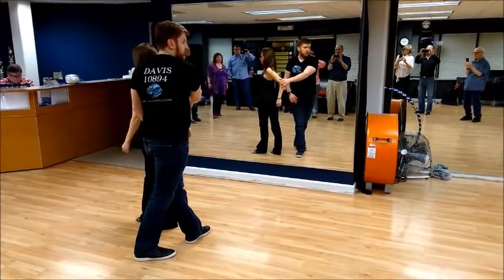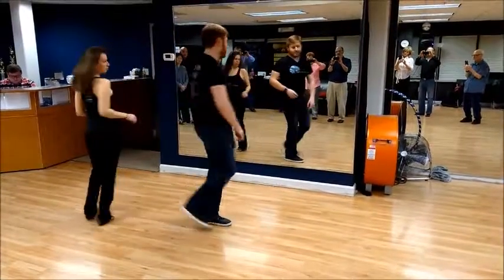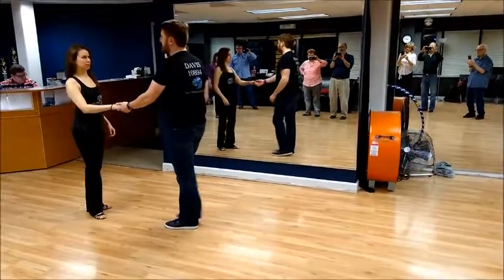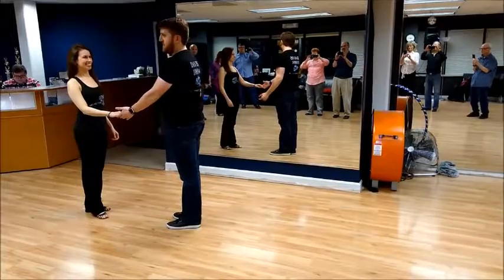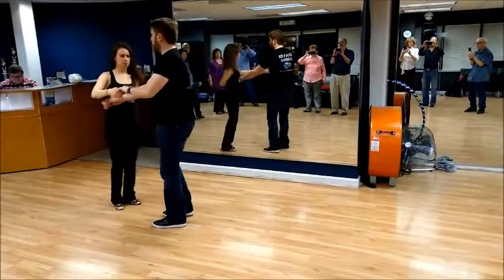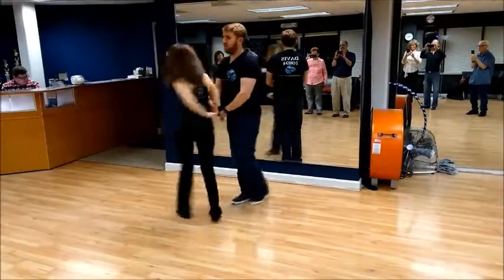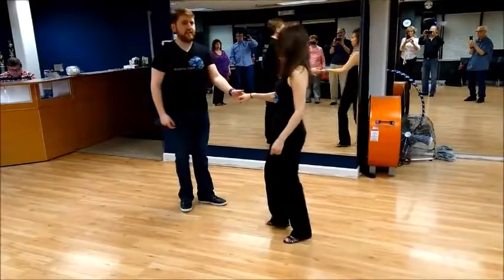From here, we're both going to spin. The easiest is to triple around — five and six. You can take seven and eight to fix the distance if you want to, or if one of you wants to do more spins. So all the way through, we get the hammerlock: one, two, three and four, five and six, seven and eight.